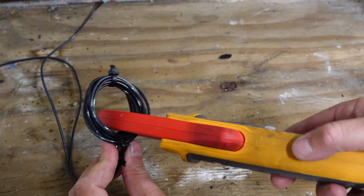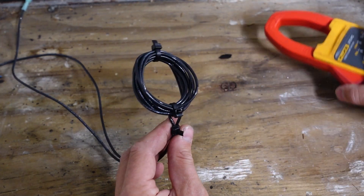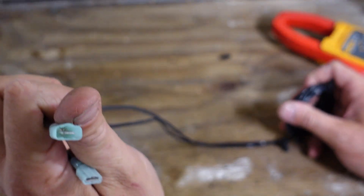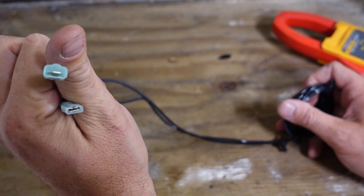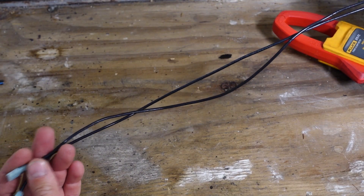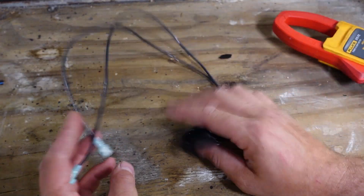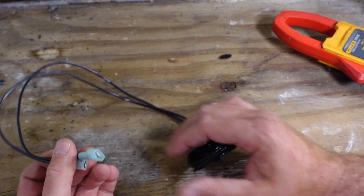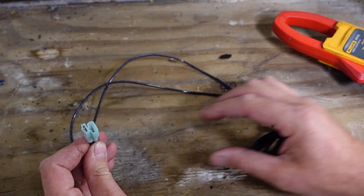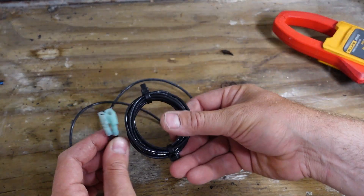In this case I can measure anywhere around the circle except where I've purposefully blocked myself. I leave the ends in a male and female spade configuration because that's the most common. If you leave it long, you can snip it a couple of times in order to get the ends you need. You could also make adapters that plug into this if you don't want to keep cutting it.